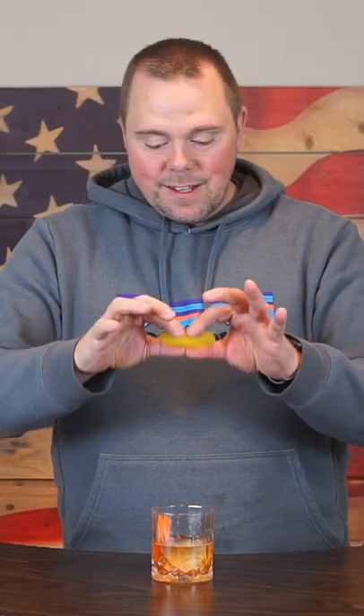Garnish with orange and lemon. Toss it in. Irish Old Fashioned. Mmm. It's delicious.